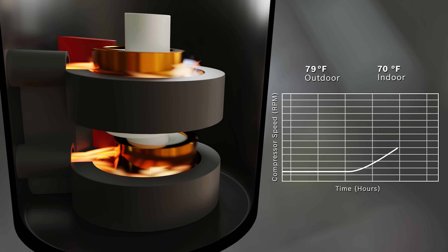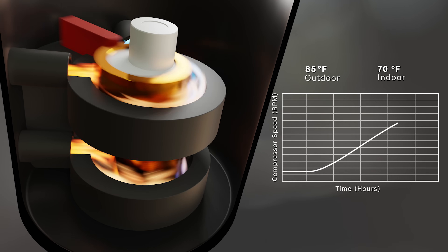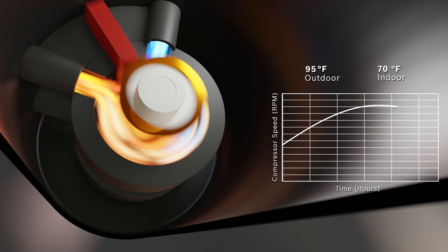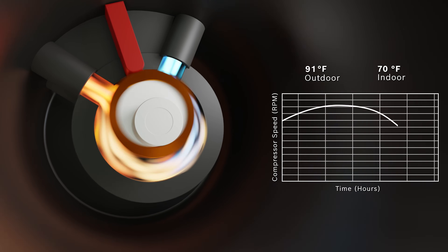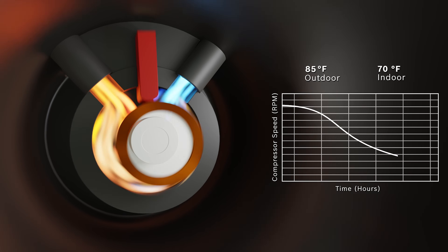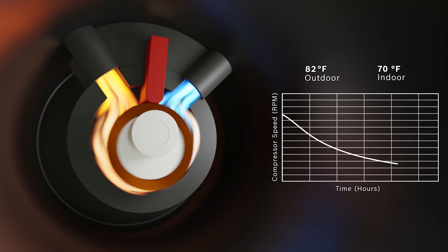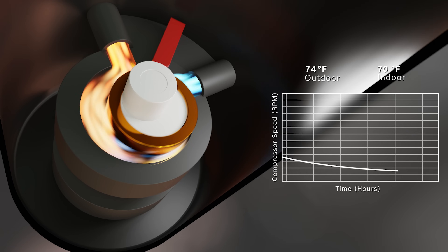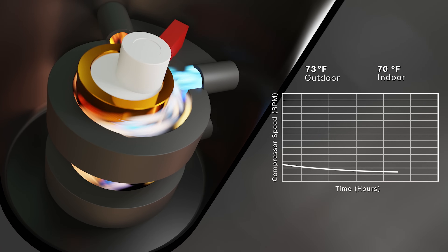Unlike traditional on-off compressors, the Bosch inverter compressor adjusts its speed in 1% increments to match the cooling or heating load precisely, significantly reducing energy consumption and operational wear. This variable capacity allows for superior temperature and humidity control, operating between 33% and 187% to meet your home's exact needs.